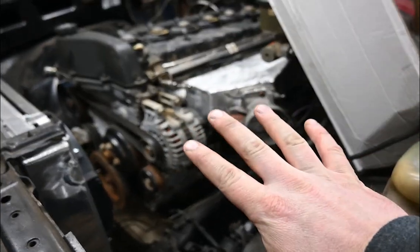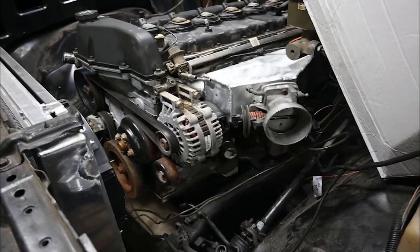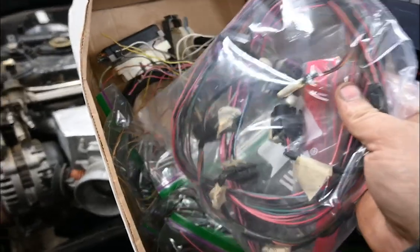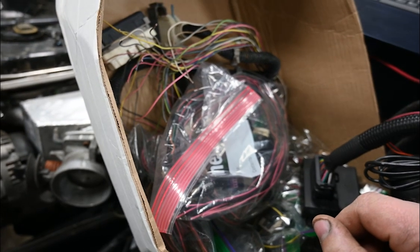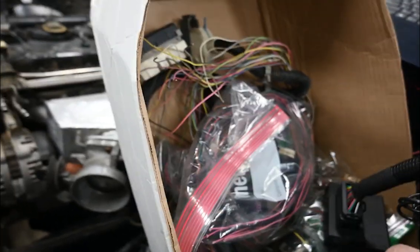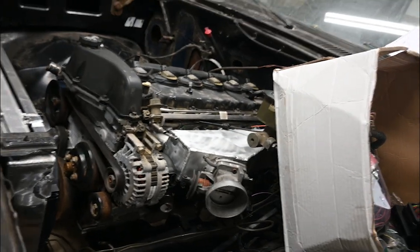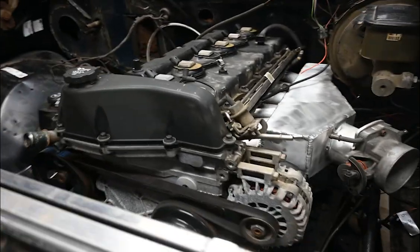After getting the engine to crank with the key, I thought that was a pretty light episode, so I went inside and separated the stock engine harness down into all the circuits — this is all the ignition coil stuff. I've got my MicroSquirt out here and my computer open to the wiki, so I'm going to start wiring this thing up. No time like the present.